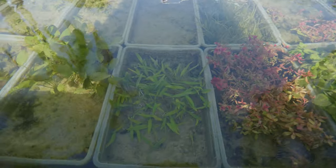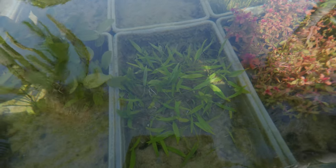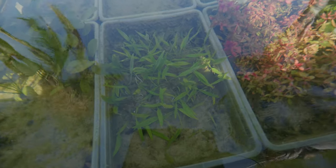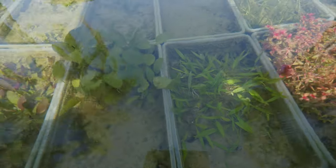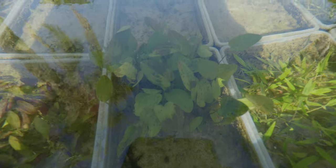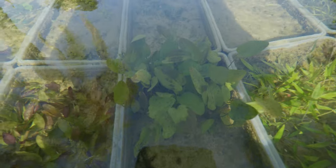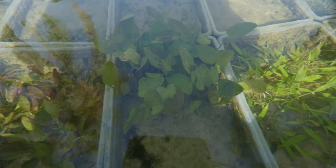Over here we've got some crypt lutea — I like this plant because of the pointy leaves. Beautiful shape and beautiful coloration as well. And then next to that we've got some ozelot green sword, which is speckled with green specks — kind of like its cousins red flame and ozelot red, except it's just green.